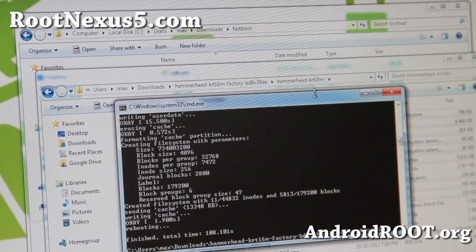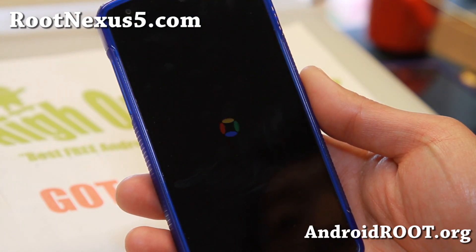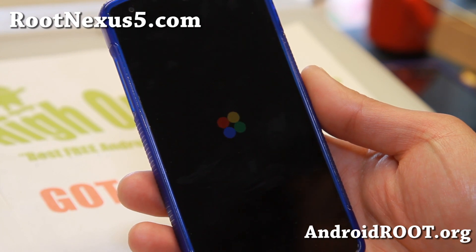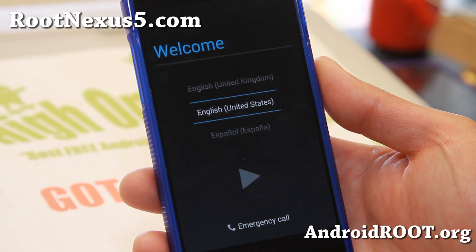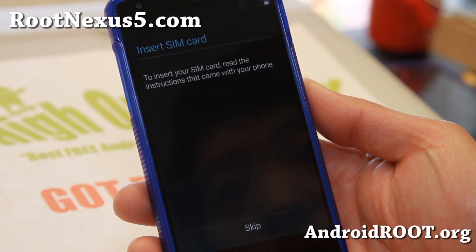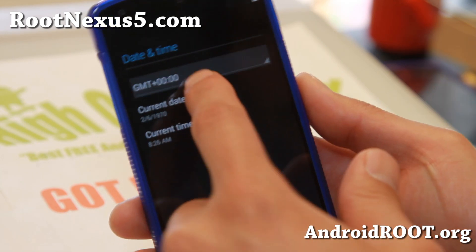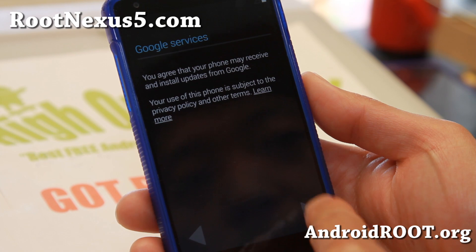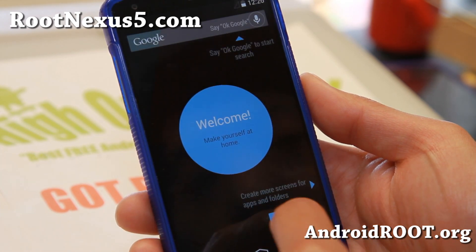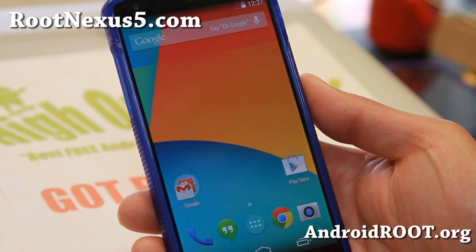Your Nexus 5 should now be rebooting. If you came to the welcome screen, you're pretty much good to go. If your goal was just to get your phone working, you can stop here — you will still have an unlocked bootloader. To re-root, you'd basically repeat the rooting steps of installing the recovery. Not too hard.